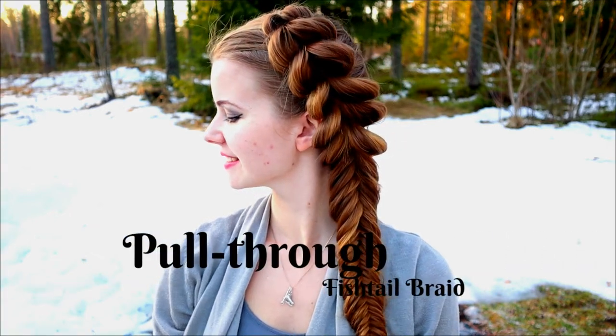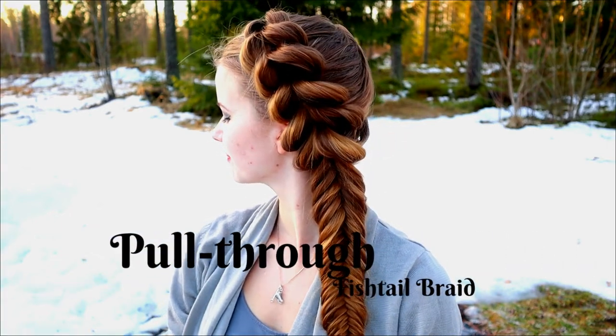Hi! In this tutorial I will show you how to create a pull through fishtail style braid.